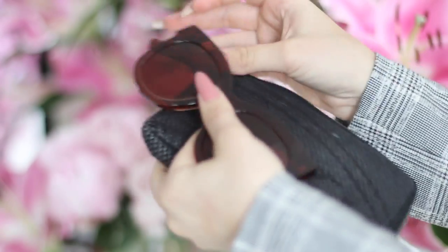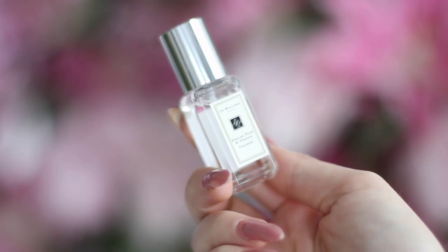My sunglasses are from Gentle Monster — I think this model is called Black Sheep. I have a blog post about them too. I love that the frame is exactly the same color as the lenses, and they look good with any type of hardware — gold, silver, or rose gold. I also always have a little perfume with me. I just love smelling nice! This is from Jo Malone — it's the English Pear and Freesia Cologne.